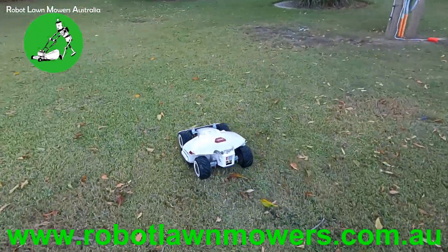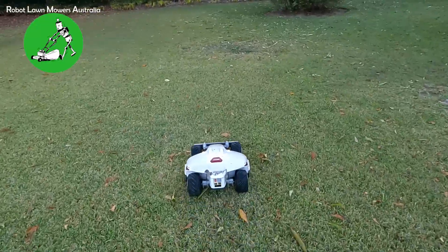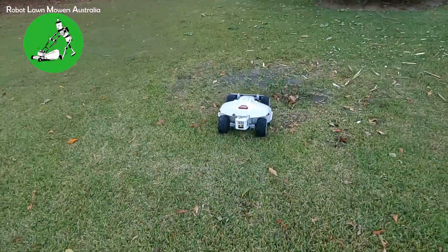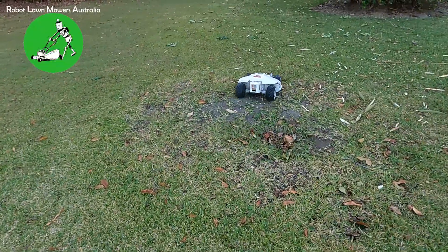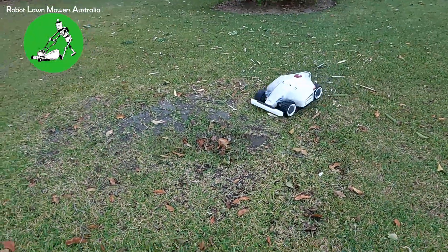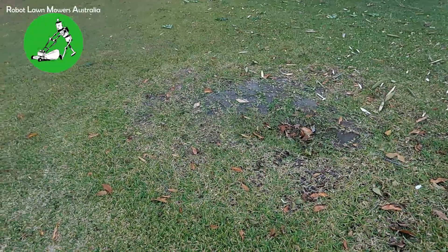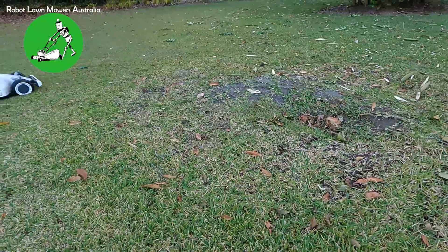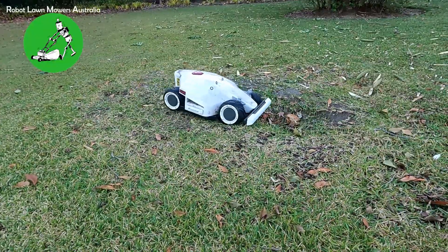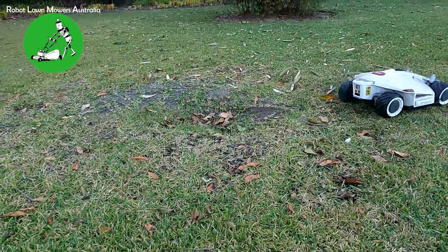I'll try one more obstacle over here — there's a really big hole here. He's definitely going to bottom out as he goes over the hole, but he's able to go through it without too much trouble at all. It really is quite remarkable how well he goes through things. I'll slow him down this time, just go nice and slow. He has no trouble — oh, he got bellied out a little bit there.